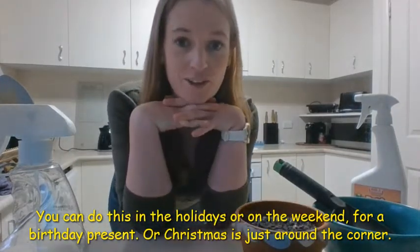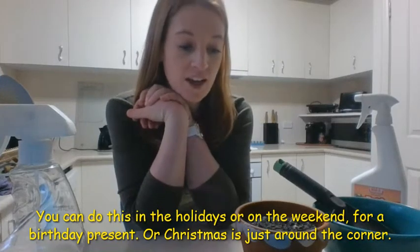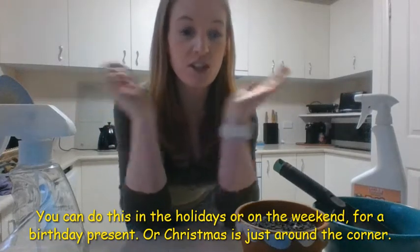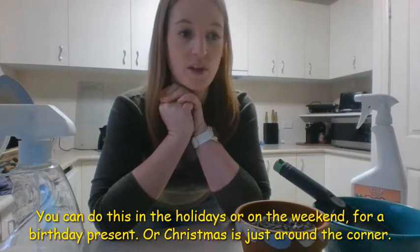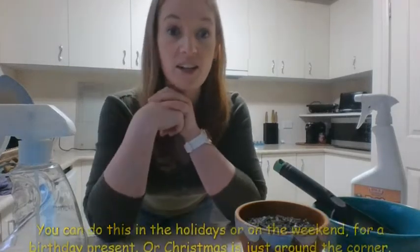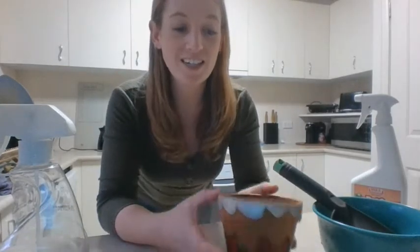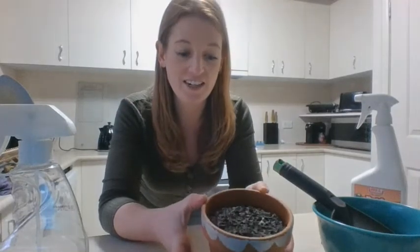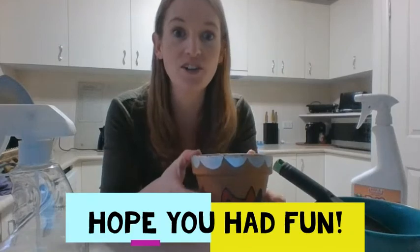I hope everyone's had lots of fun designing their pot. If you didn't have the materials for this activity, it's a good one to save for the holidays — next time you're at Kmart you can pick up the paint markers. I hope everyone's had tons of fun today creating their cat pot or whatever design you chose to do!